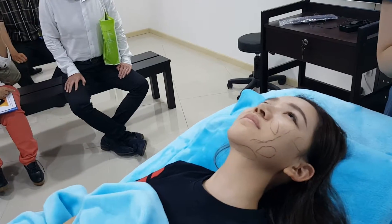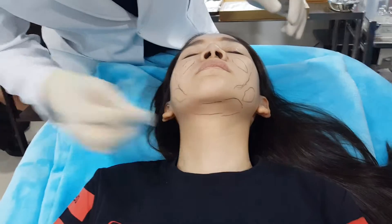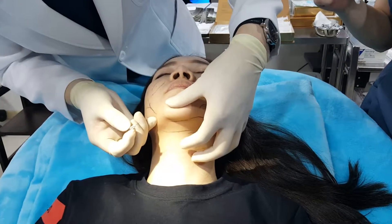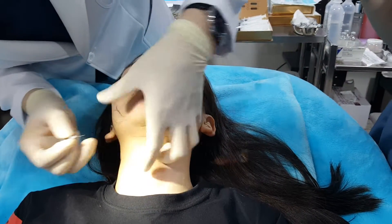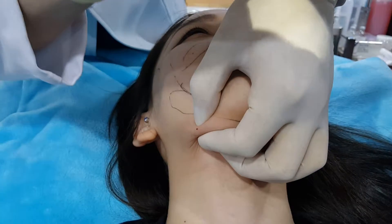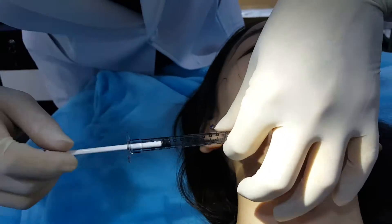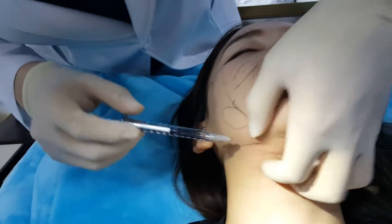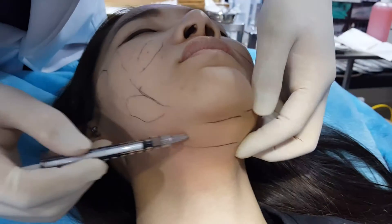For the double chin we usually use one cc. We already mixed — we use the 27-gauge punch cannula, and then make the punch first. Then this is the cannula — you inject and grab the fat. You don't pull out all at once; you use the one hole and inject all the way. When you go in, inject; when you come out, inject.